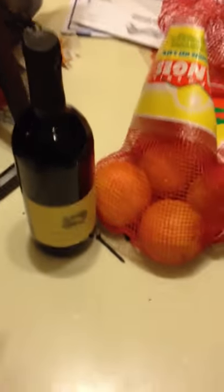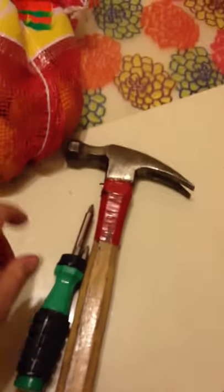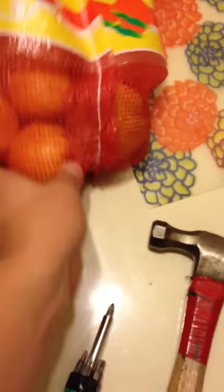So this is a video about how to open a bottle of wine when you have no bottle opener in sight. What you need is a screwdriver, a screw, a hammer, and a bag of oranges — but the bag of oranges don't matter, they're just in the shot.